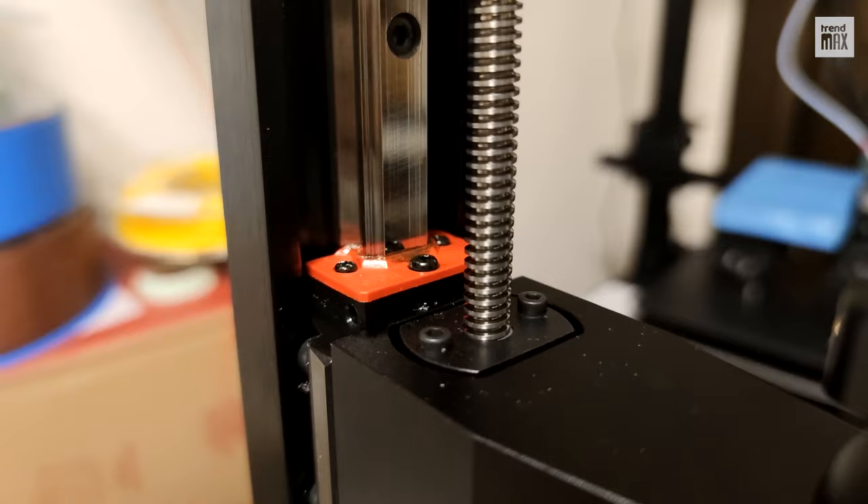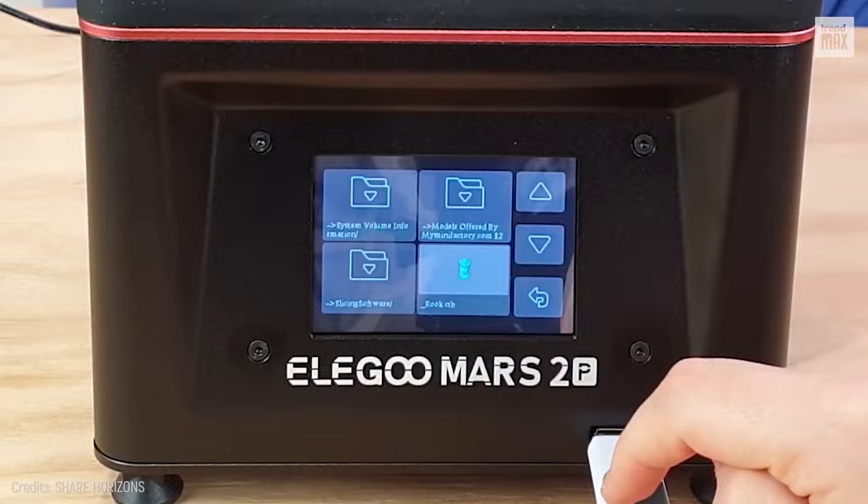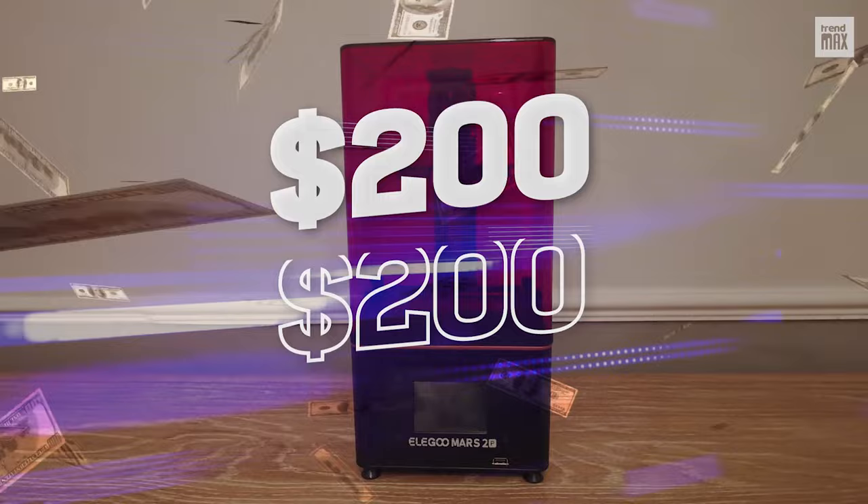It features auto-bed leveling, which is very helpful, and a built-in air filtration system to clear off the vapor of 3D printing resin. It comes with a color touchscreen and a USB port. You can get it for about $200 — what a bargain!